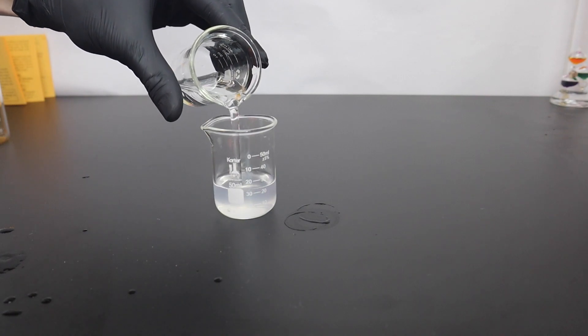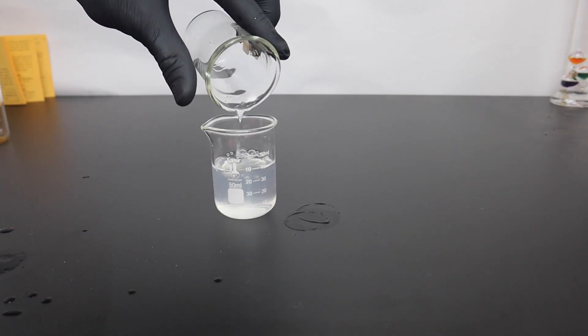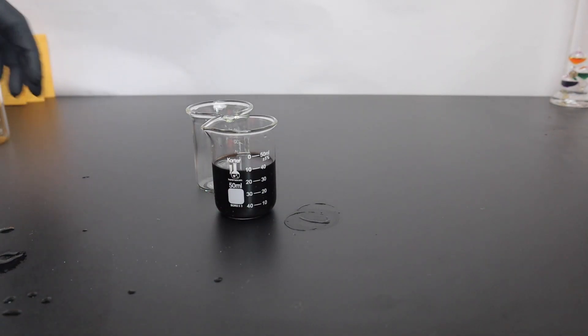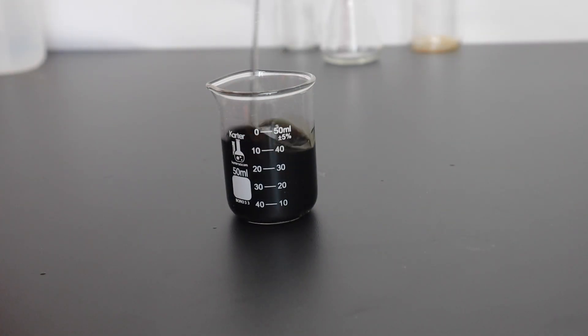Both solutions were stirred properly and mixed together. It's a bit of simple dark magic. Now what if I don't want it to be black anymore? Well, to turn it clear again I added a bit of sodium thiosulfate and gave it a long long stir.